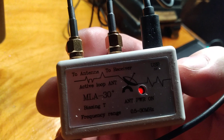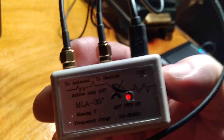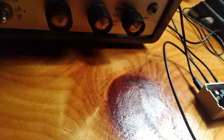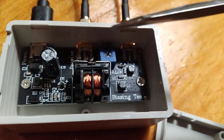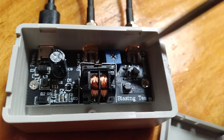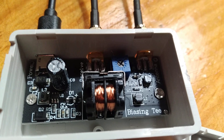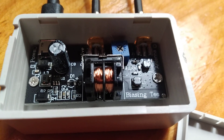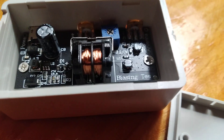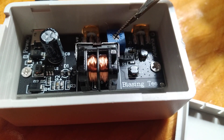Starting with the amplifier unit — this plugs into a USB source, with a cable going to your antenna loop and another going to your receiver. Inside this box, the lid snaps off and you have an adjustable attenuator in there. You'll need a really tiny screwdriver, like an eyeglass screwdriver, to adjust it for better audio gain once everything is hooked up. On mine I had to turn it all the way to the right.